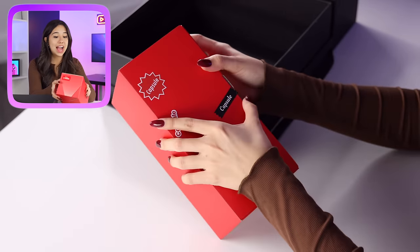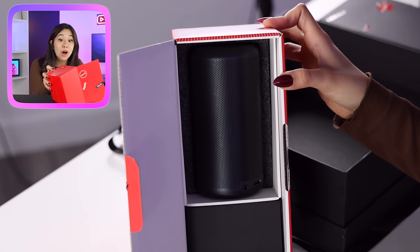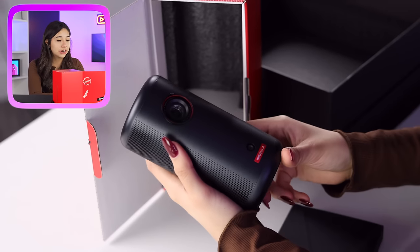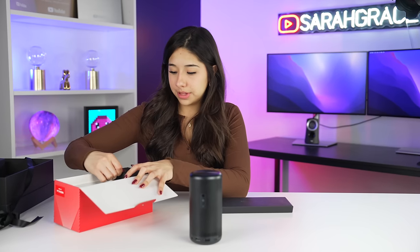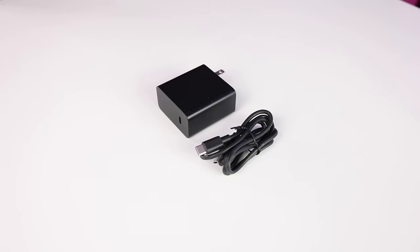And then in this one, we have the actual Capsule from Nebula. It's so small — I opened it expecting it to be this big and it's like half the size. So here is our Nebula Capsule 3 projector inside the box, with a charging block, the charger, and the remote.